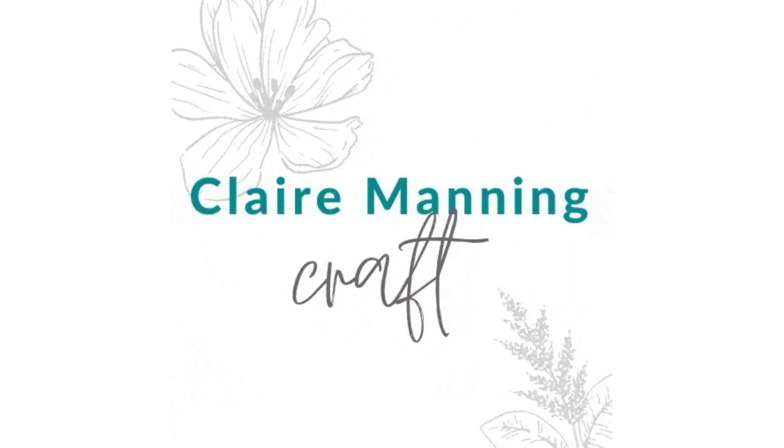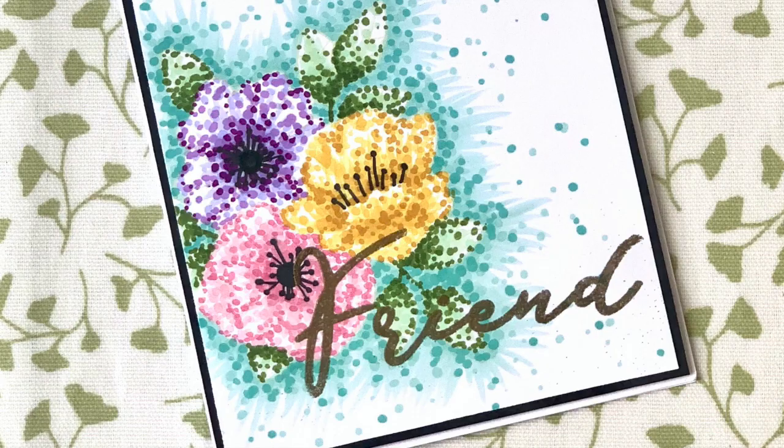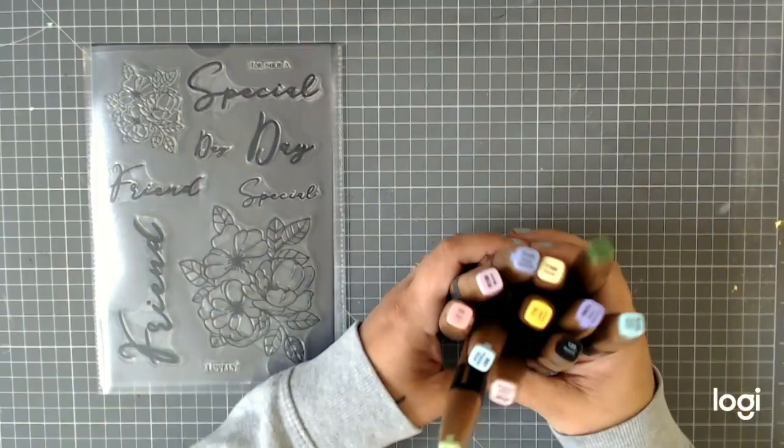Hi guys and welcome back to my channel. I'm Claire Manning from Thirsty Brush, and I'm going to show you some techniques today using alcohol markers. I'm going to be using one of our Thirsty Brush stamps — this modern floral stamp set — and the Gossip ink alcohol markers from Stamps by Me. The colors I'm using I'll list below in the description. They're dual-ended alcohol markers.